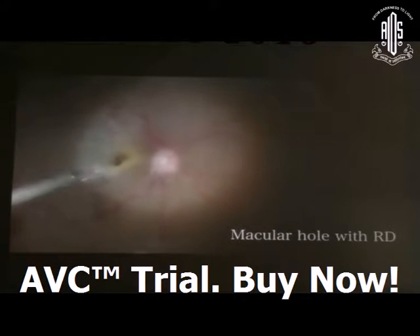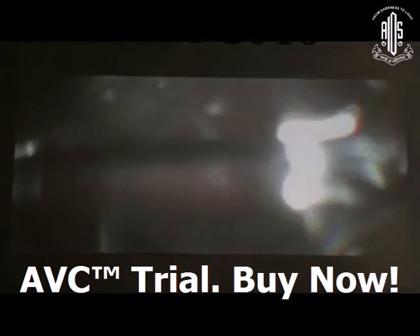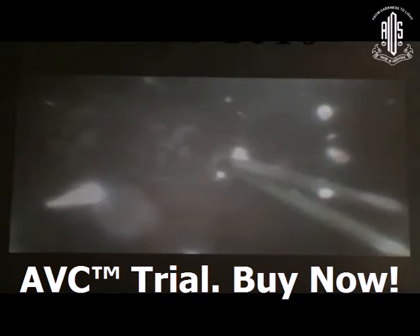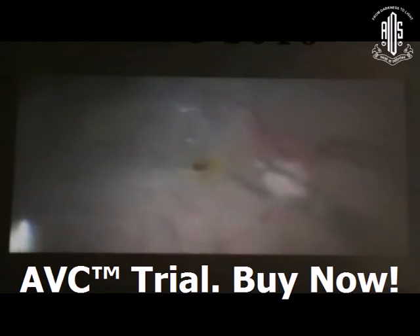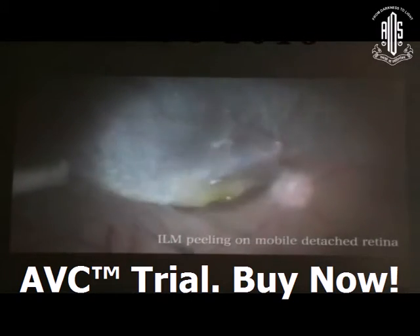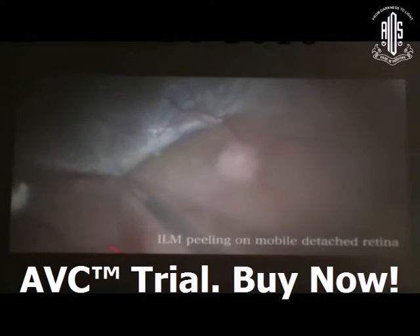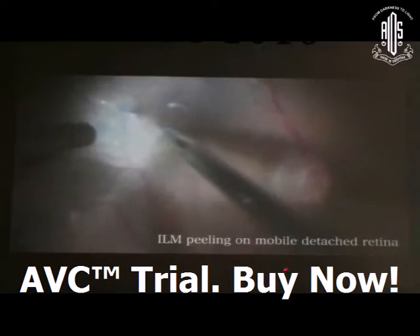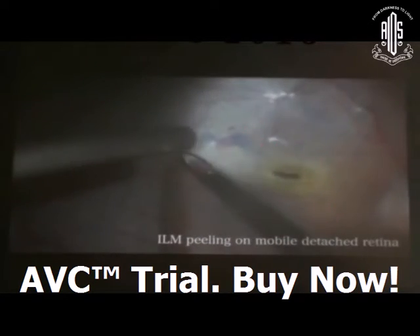Another situation is macular hole retinal detachment — sometimes arising without any preoperative notice, and sometimes associated with peripheral breaks. You have to stain the internal limiting membrane with brilliant blue G dye under air, or you can inject the BBG dye in saline. ILM peeling can be done on the mobile detached retina or under PFCL.